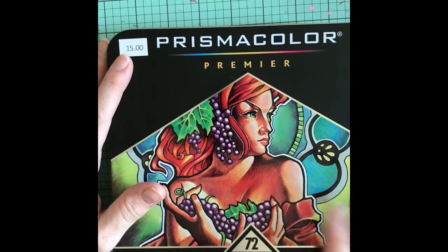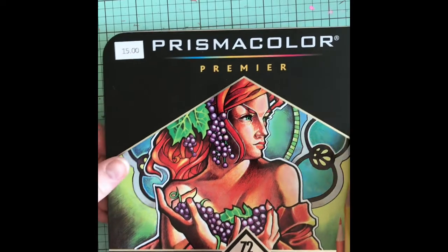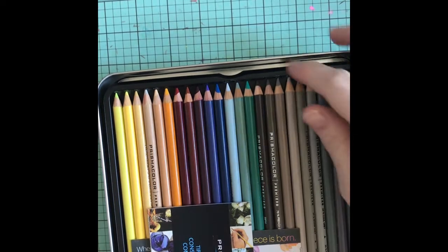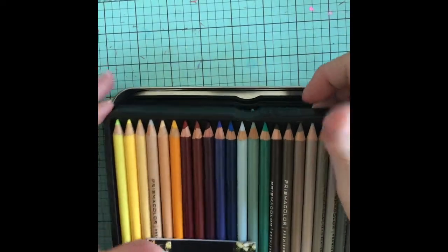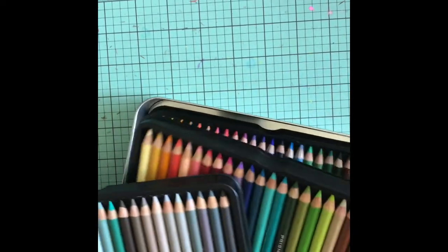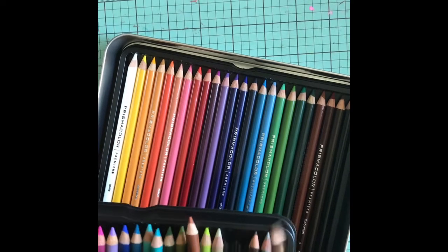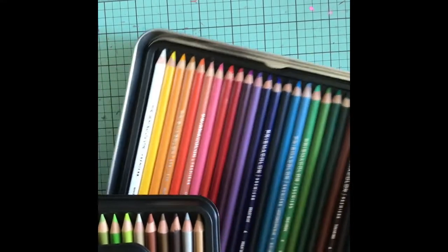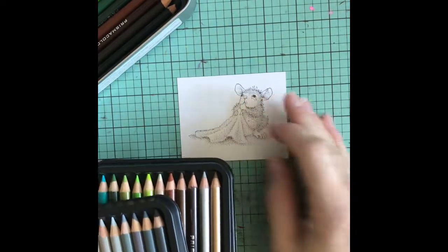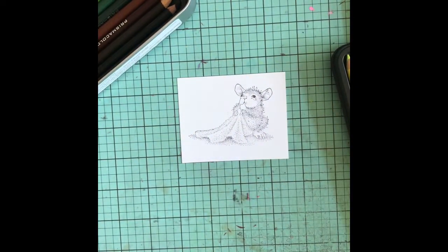Okay guys, I'm back and here is a find that I found at a yard sale — it was $15 and I checked at Hobby Lobby and it's like $120. So of course you could use your 40% off coupon. I got this at a sale and look, it doesn't even look like they've ever used any of these pencils. I don't know how they have them divided up, but isn't that cool.